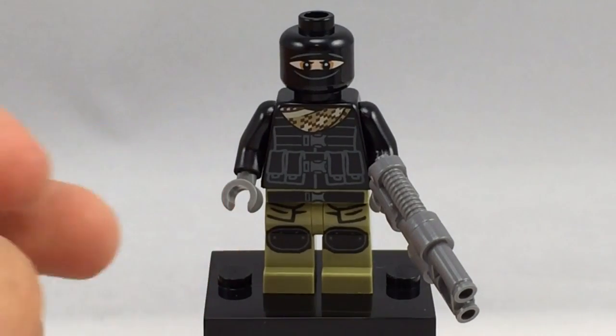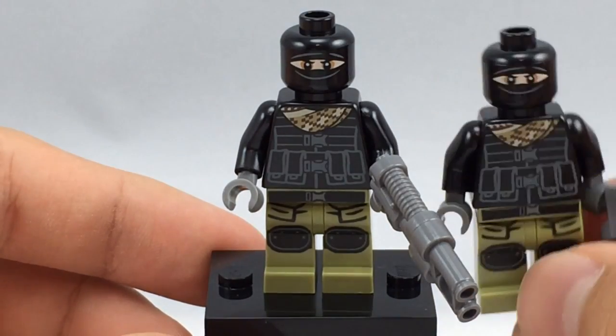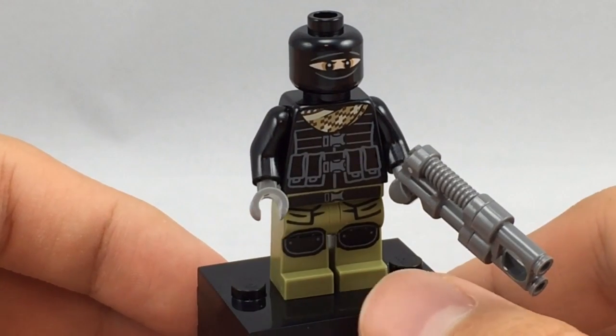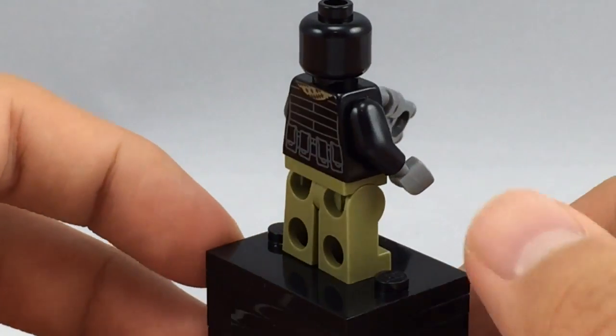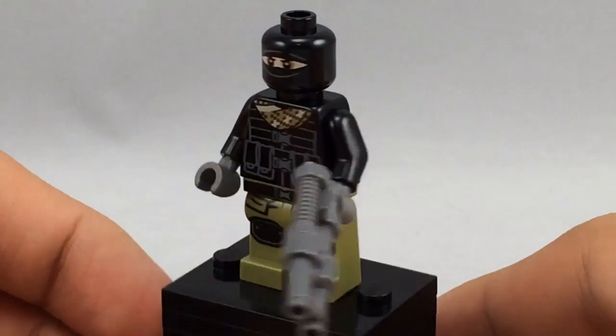Here is the Foot Soldier. You get two of the exact same versions in this Turtle Lair set, bringing the total to six minifigures. They are the same versions as the ones from the Turtle Van Takedown. He has nice torso and leg printing, and I like this version's face compared to the one from the Big Rig Getaway.